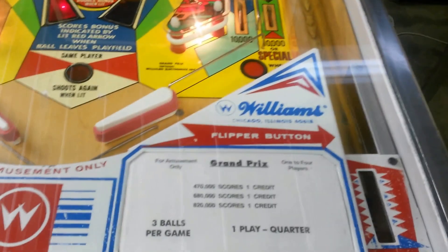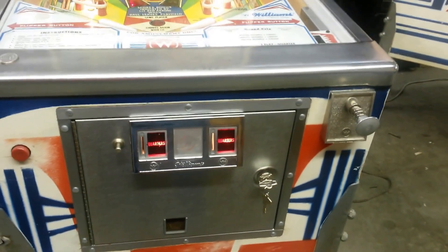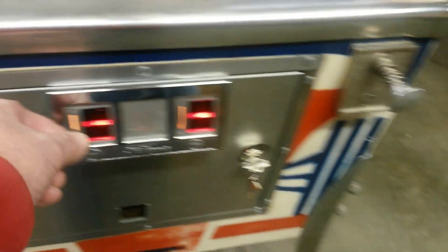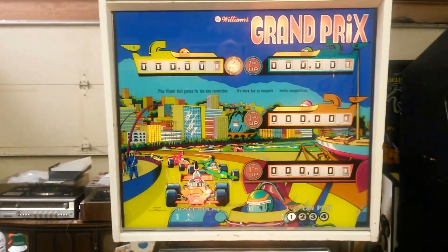It's looking pretty good and plays pretty fast. We also put this on quarter play, so we've got the high score set, we've got nice new instruction cards, the coin door's been cleaned with some new bolts so it doesn't go gray and dingy, and she takes quarters — one for a quarter. You can have your friends and kids pay to play, make it a little savings bank.